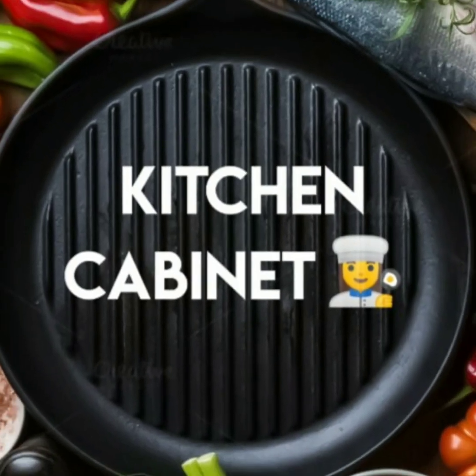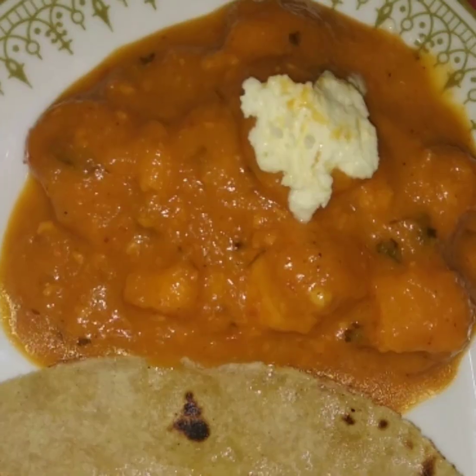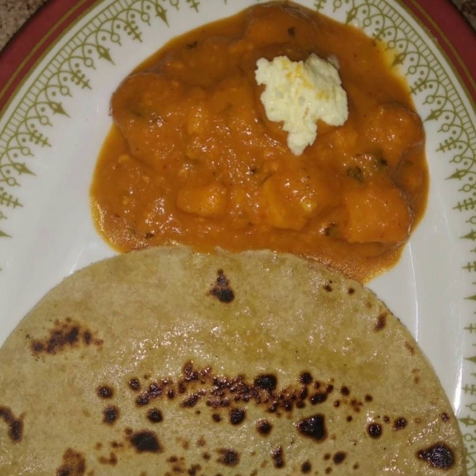Hi, hello! This is your kitchen cabinet. Today I am going to share easy recipes for our kitchen — a recipe for the panneer masala. Let's see how it is done.